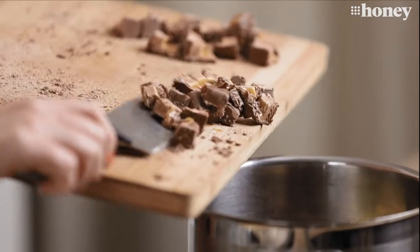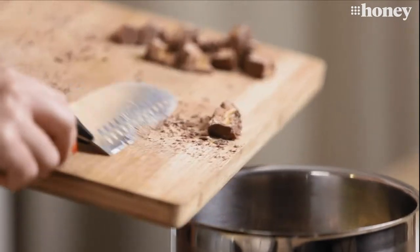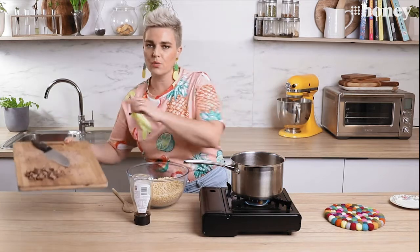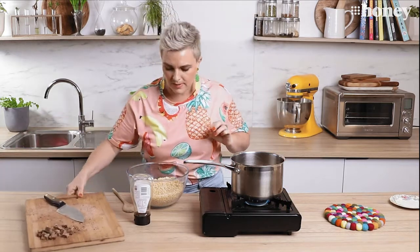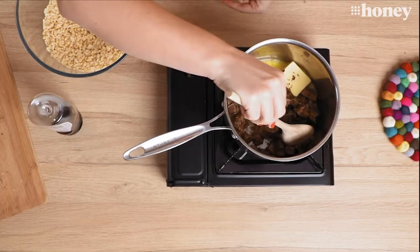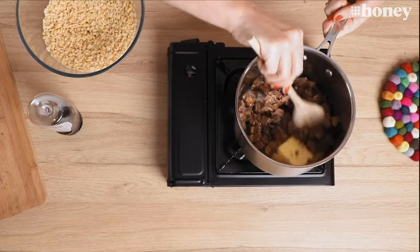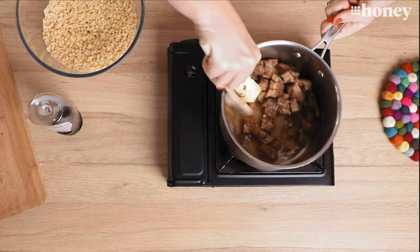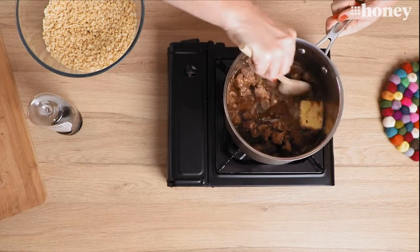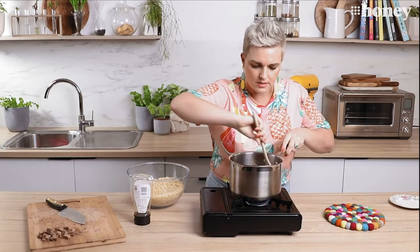If you can manage not to eat some of the mini Mars bars as you go! Now, I'm keeping some off to one side because I'm going to mix those in as pieces that aren't melted a little bit later on, so that we do get some sticky chunks of Mars bar in there. But we're just going to pop this all together and melt it.